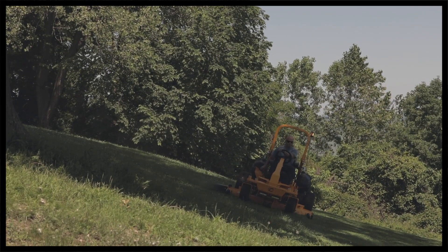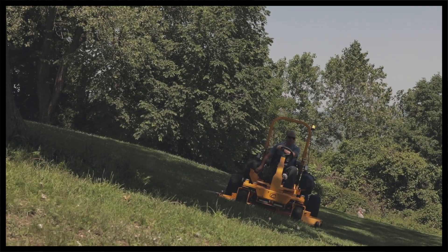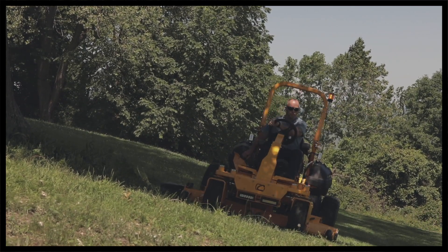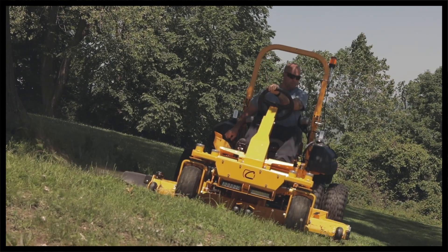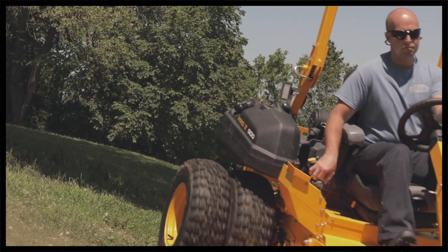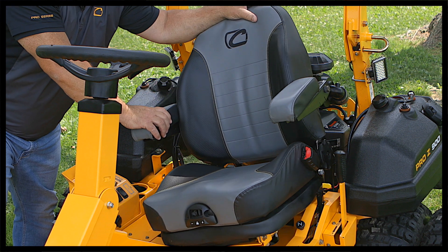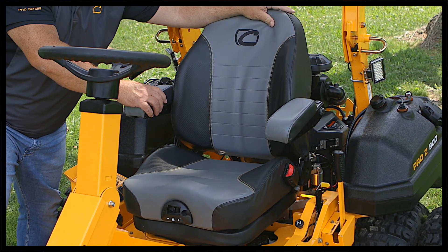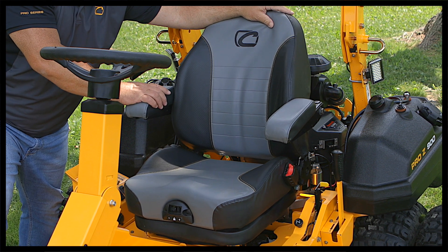In other words, we give that operator the most amount of comfort they're ever going to get in a zero-turn mower. It's a self-leveling seat that an operator can be on all day long, whether he's on a 5-degree slope or a 25-degree slope. With the self-leveling comfort, he has that full 30 degrees of travel, so he always feels like he's straight, upright, and in the seat. It's just a comfortable operator.